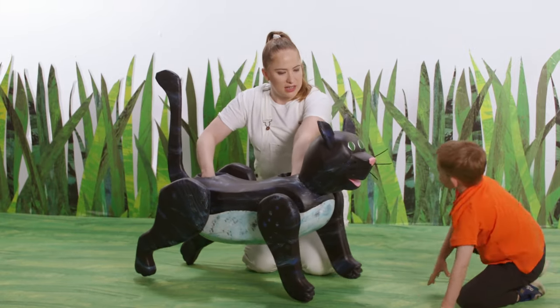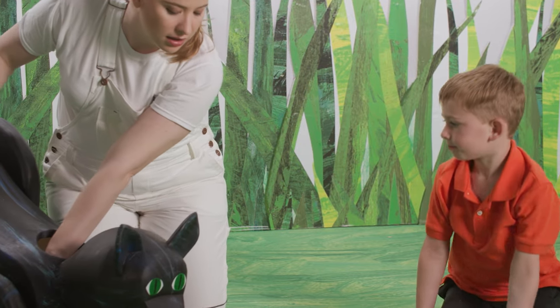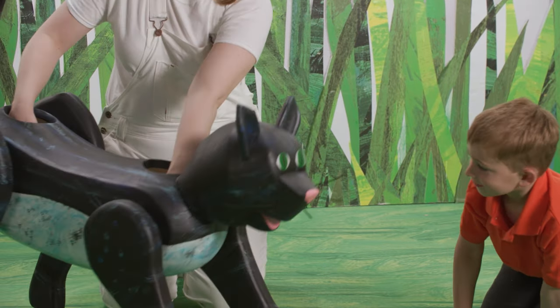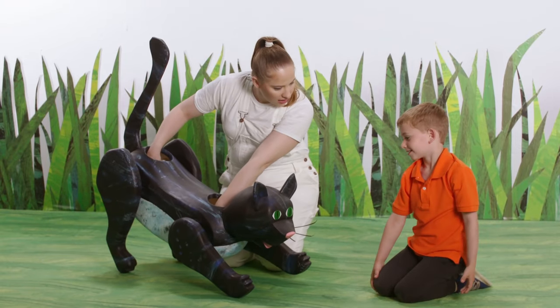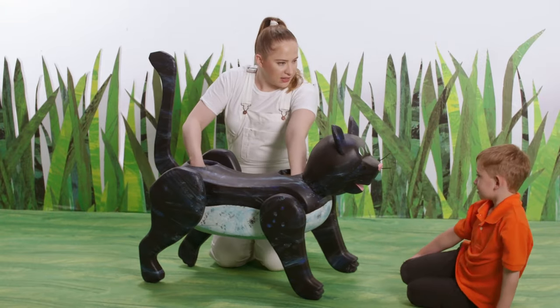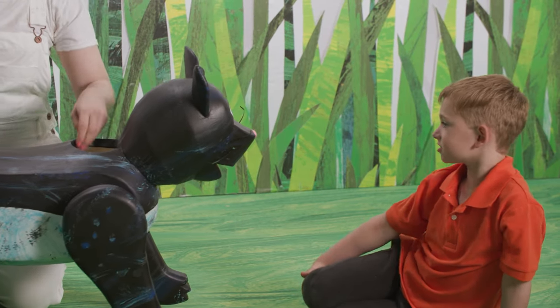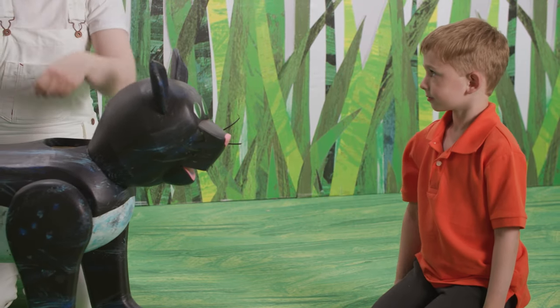Hey Hudson, can you point out some colors on this cat? What colors do you see? Blue, white, green, pink, and black. That's a lot of colors all on one cat. What else do you see on this cat? What are these called? Whiskers. Excellent. Can you show me whiskers on your face? Good job.